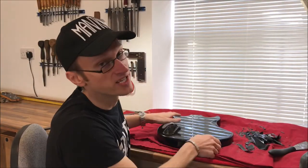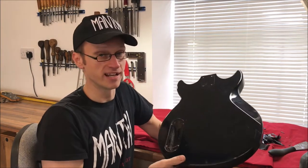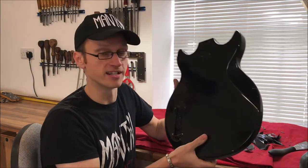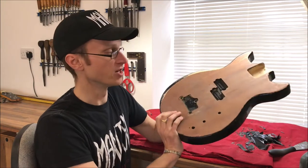Hello there. Today we're going to be taking the paint off this old bass body. This is a Hondo made in Japan in the 70s. The old paint has seen better days — it's got some big chips and dents. So we're going to take all this off and see what we're left with, and then think about putting a new finish on it.